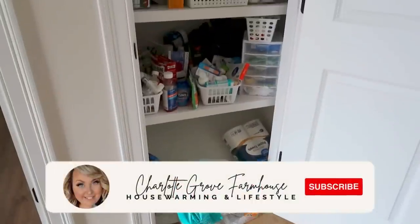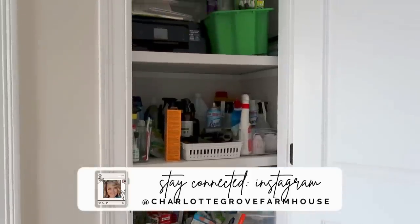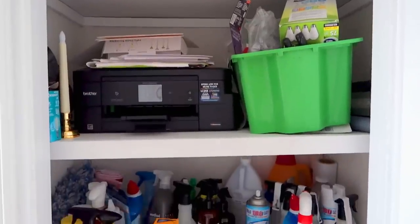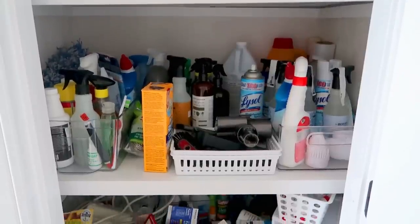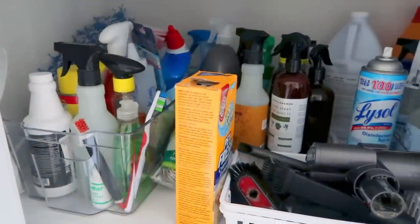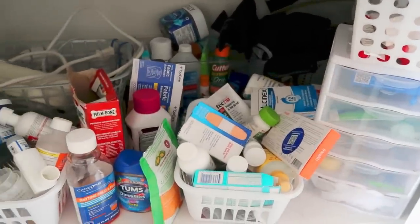Hello, my friends, and welcome back to my channel. My name is Tiffany, and in today's video we are going to be tackling this closet right outside of my kitchen. This is a bonus closet we use for pretty much everything — it houses our printer, all of our cleaning supplies, as well as all of our medicine. Lots of very important things in here. Once upon a time it was organized, but it's gotten away from us, so we're going to put it back together today. This has turned into quite the Monica closet — let's get started.